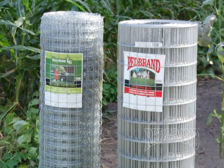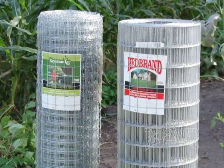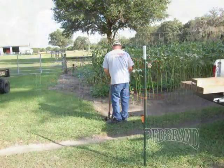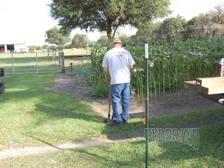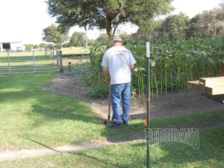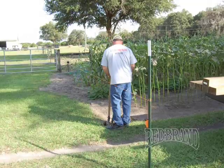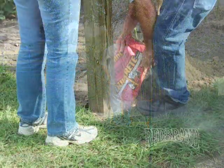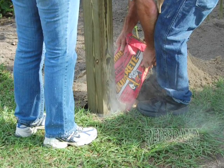The product is made out of class one protective zinc coating which will make sure your project lasts a long time. For this project we've elected to use 48 inch Yard Garden and Kennel. The first step is to set your corner post to the desired height. We're using eight foot four by six treated posts for this project. Here we've elected to set the post using concrete to make sure it's firm in place.